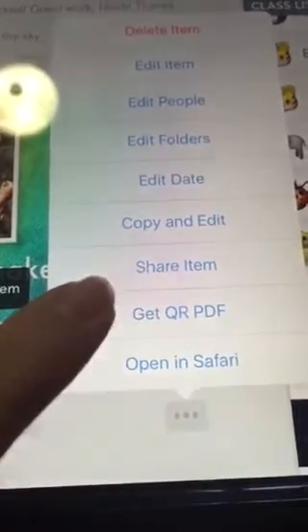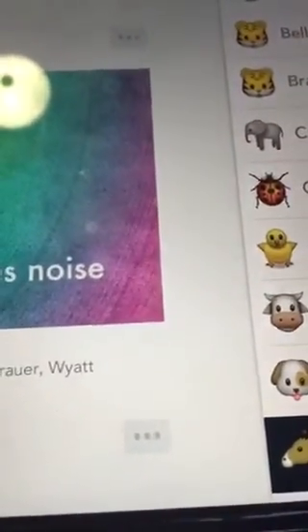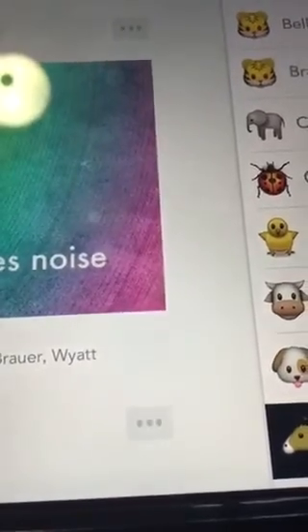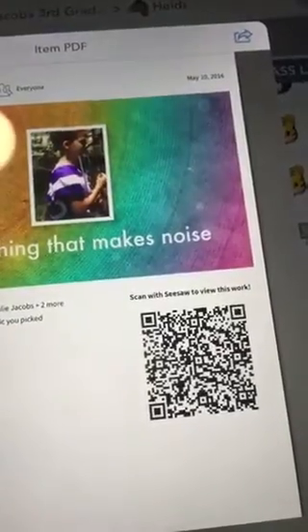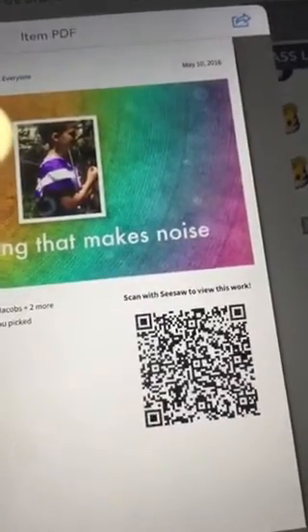So I clicked the three dots, and now I'm going to get my QR code PDF. It's going to take just a minute to generate that. And now I have a PDF with a QR code that's perfect to print, to hang for a wall display, or on a bulletin board.